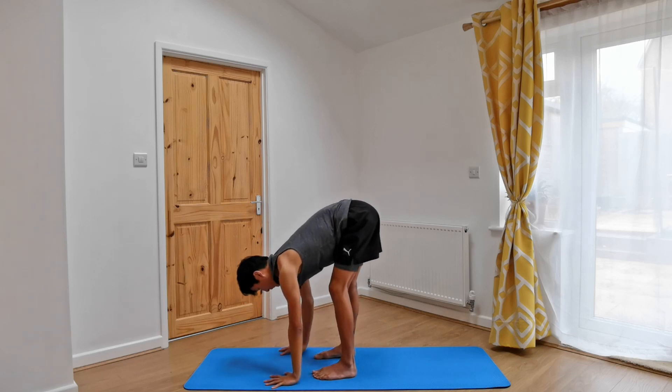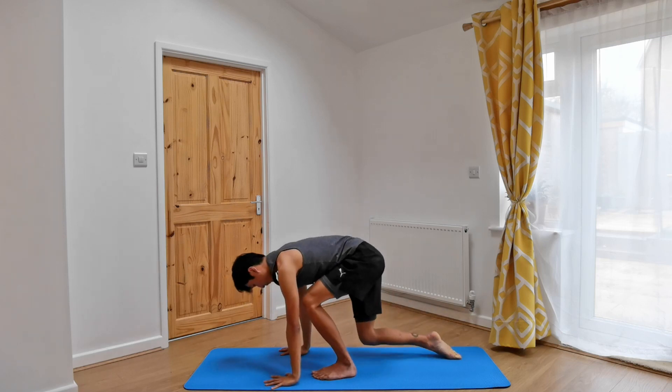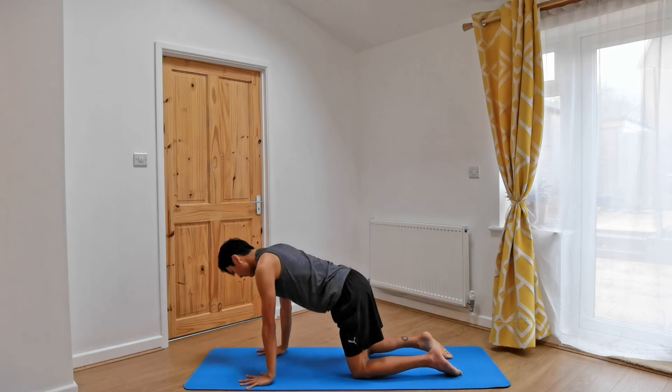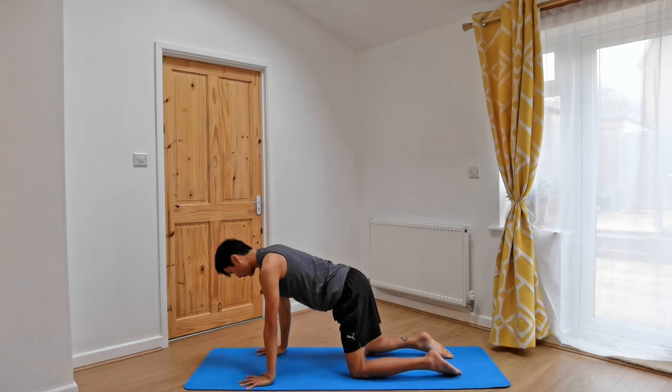From this forward fold, let's plant the hands down onto the ground and step the right foot back, followed by the left, coming into our tabletop. Remember to bring the hands underneath the shoulders, knees underneath the hips. And coming into our cat-cows.